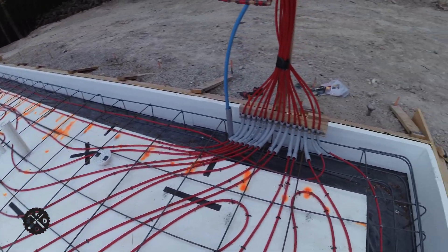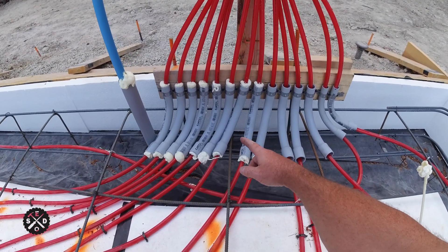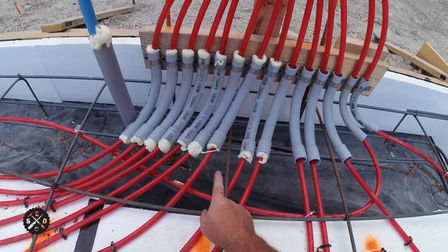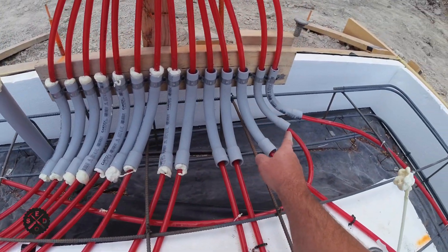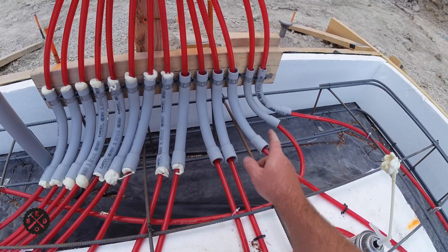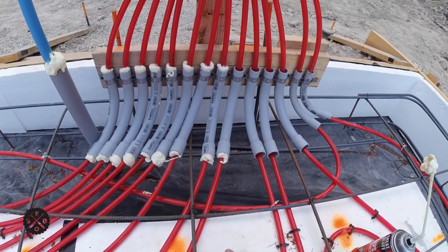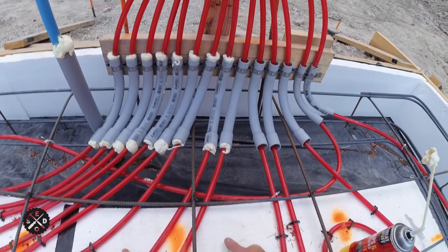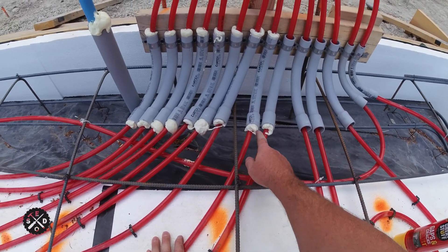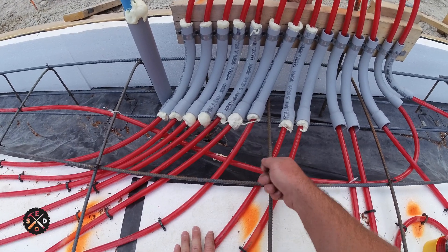I'm going to fill in any of the other cracks and stuff. I like to run this PEX inside 1-inch conduit 90s because it protects it when it's going up through the concrete floor. The reason for doing 1-inch is the PEX goes through easier, but I had to do a couple in 3-quarter when I added that last run because everybody was out of stock of the 1-inch. I do recommend going with 1-inch when you can because you get a lot more room to run it through there.